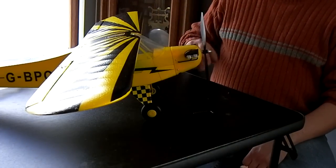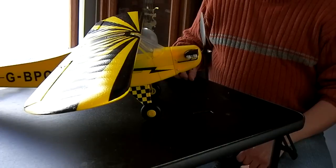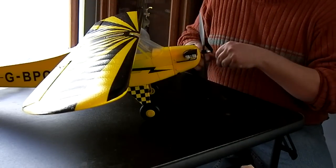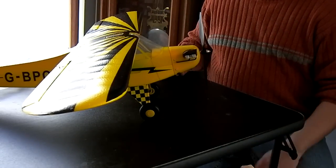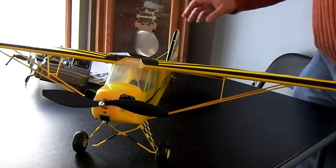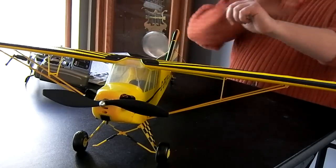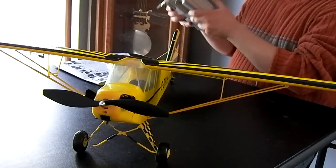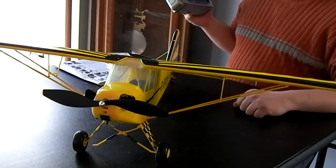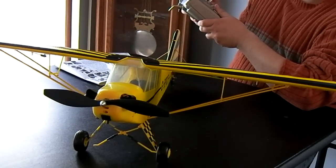The next step is I'm going to power it up, check all the controls, check the motor out, and then adjust the control horns and throws on them, make sure everything is level. Then we'll give it a test flight — I'm not going to be able to do it today, it's too windy outside. After finishing the setup and trimming it out, I put the battery in and the control surfaces all work okay. One thing I did note was that the ailerons were reversed. Luckily there is a reversing switch on the transmitter, so that's one thing to keep in mind and check.